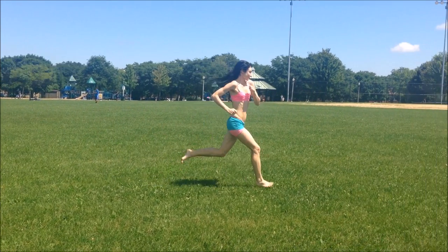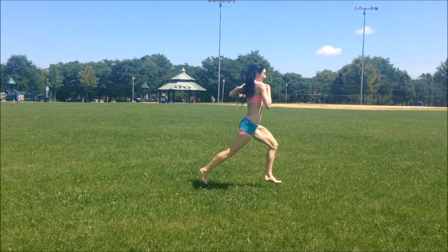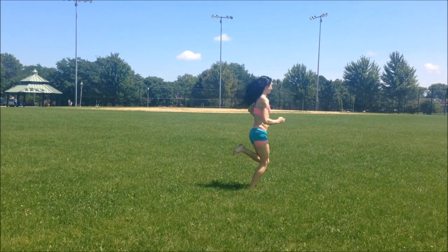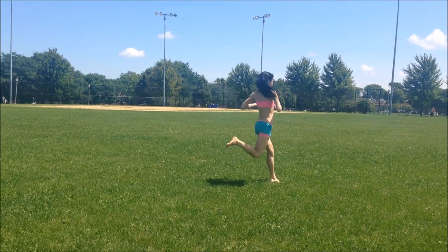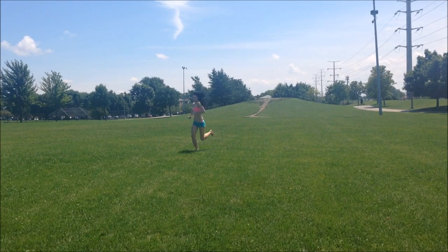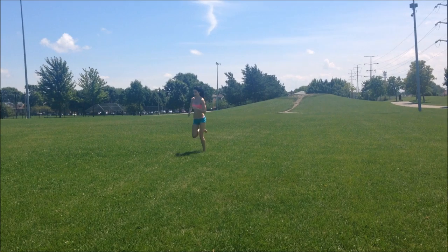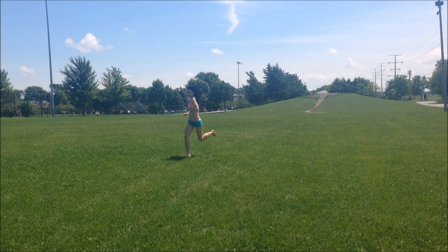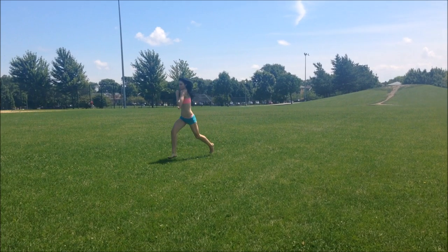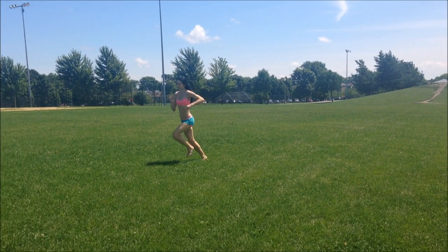A proper forefoot strike that is light in intensity is shaped by the nature of the stimuli produced between the barefoot and the ground. Dr. Steven Robbins, an MD at McGill University and barefoot running advocate, discusses the potential dangers of running in minimalist footwear without prior practice or experience with running barefoot.